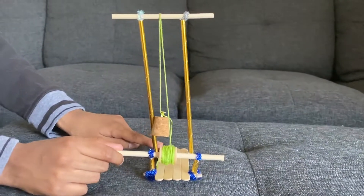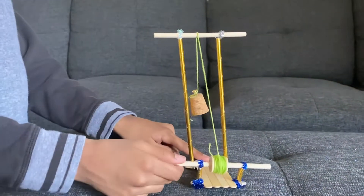So this is the finishing look of the pulley.